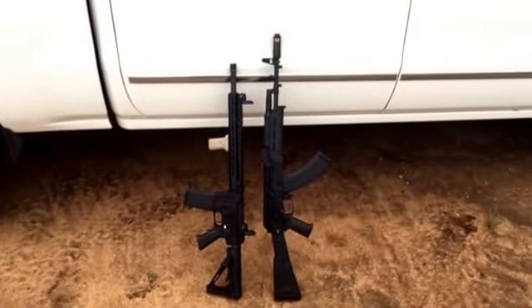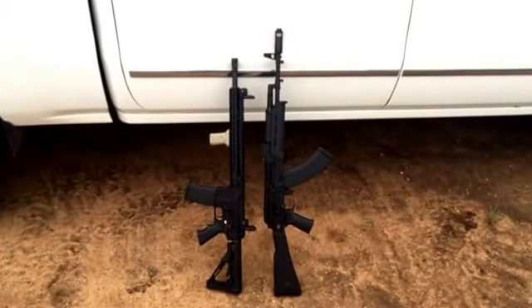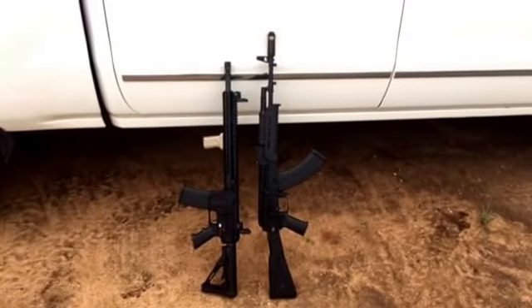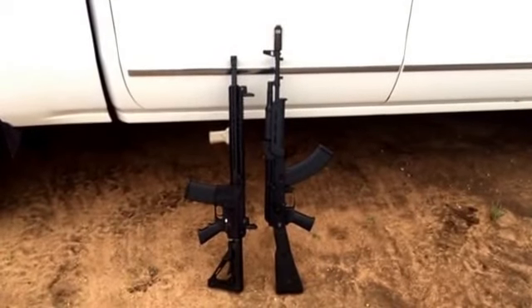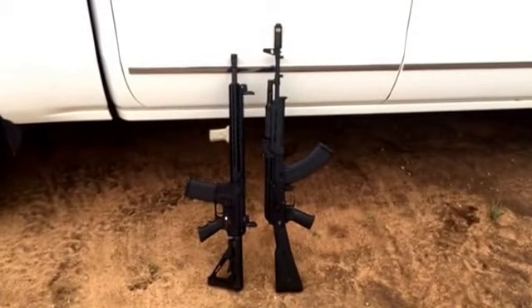So today we're going to do about a 50-yard accuracy test, see which one's more accurate. Obviously the AR is more accurate, but I'm going to show y'all that the AK can be plenty accurate, and if accuracy is what you're going for, I think either one will do fine. If you're going for competition, I think you need an AR.